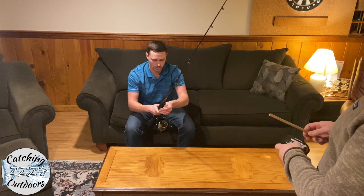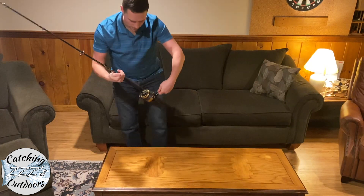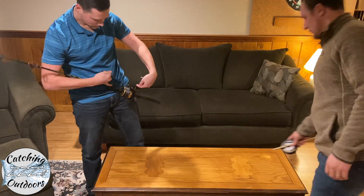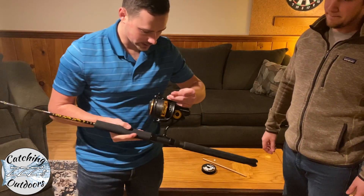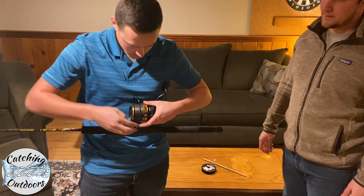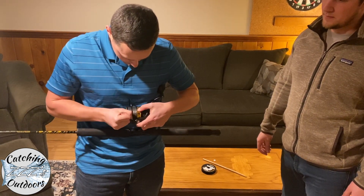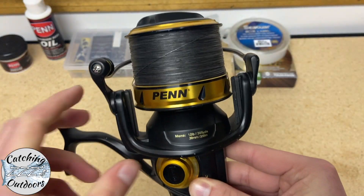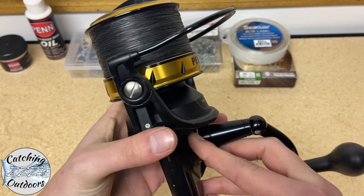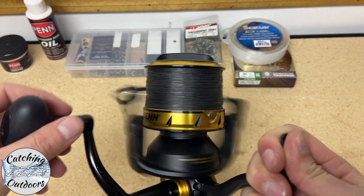We're going to reel the line all the way through the guides and put the line in the line lock — just like that. And you're all set: you have your line attached to your reel and you're ready for the season. Be sure to like the video and subscribe to our channel for more videos — thanks for watching.